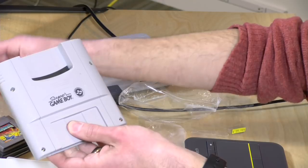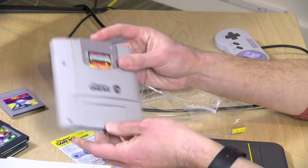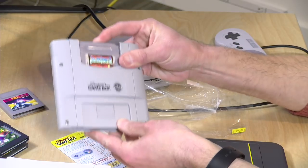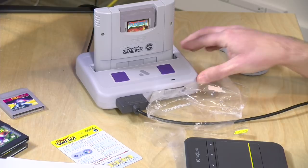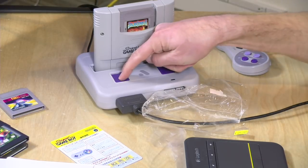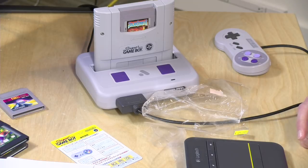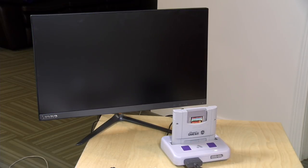I'm going to try one of my old games first. I've got Solar Striker that I used to like playing on my Game Boy back in the day, so I'm going to pop this into the Super NT here. It fits just fine, and now I'll power it up and see what happens — I probably should plug it in first, so let me go do that and we'll see how this thing works.